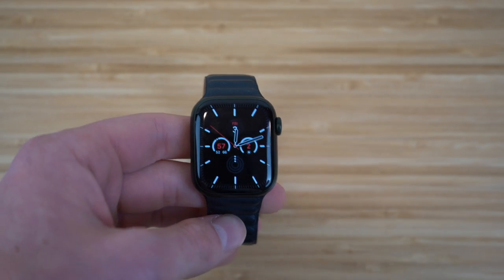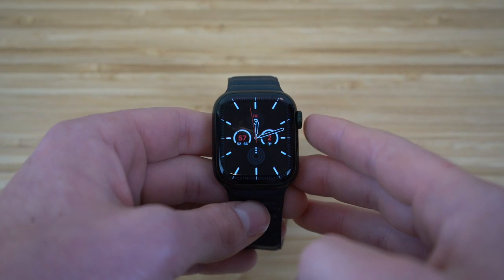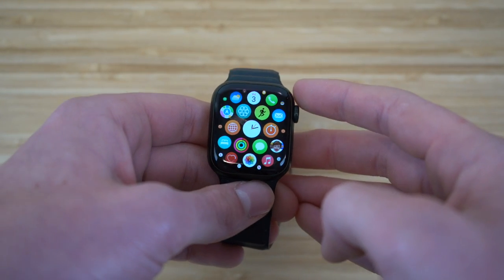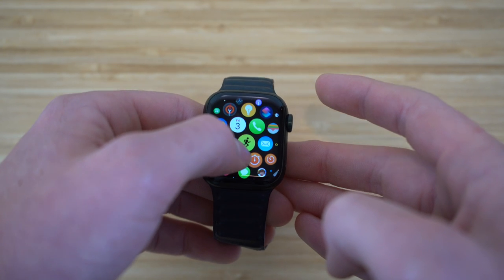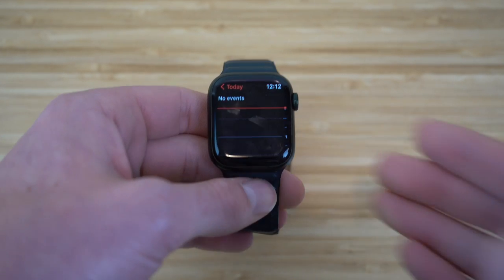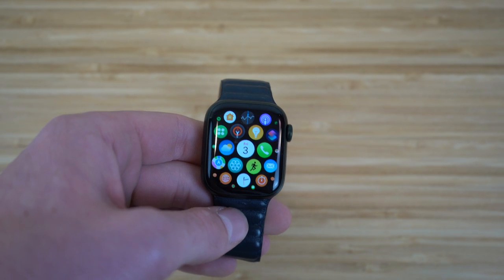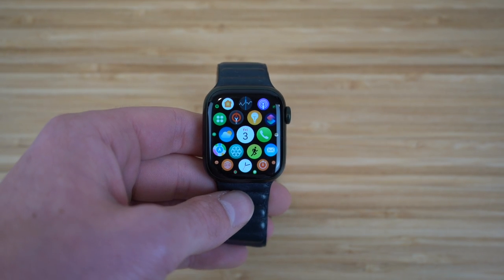The Apple Watch Series 7 has a digital crown that allows you to navigate the watch. From the watch face, click the digital crown to go to the home screen. Scroll on the digital crown to zoom in or out on your apps. For example, zoom in on the calendar app and it opens it. Press the digital crown again to go back to the homepage. There are other features you can use with the digital crown that I'll cover throughout the video.